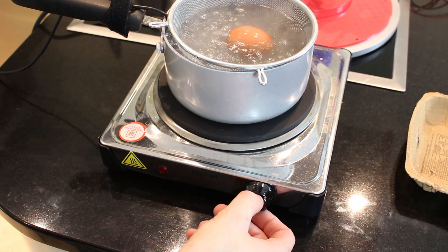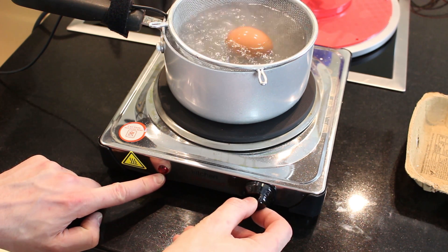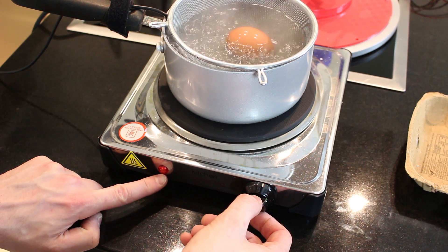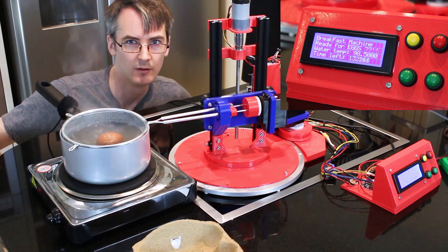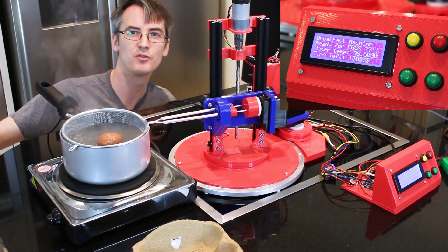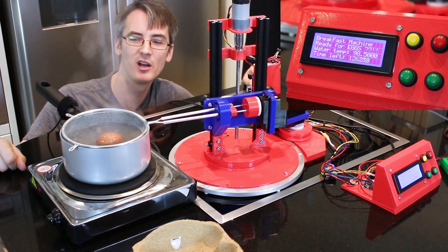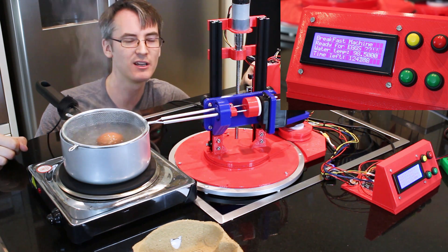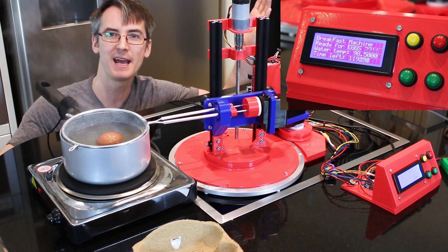I've just turned the knob down a bit to about 5 out of 10 — you can see the little red light comes on. Setting it a bit lower keeps the thermostat and it doesn't boil over. My pan's at about 98 degrees according to the thermostat. We're about halfway through — about 150,000 milliseconds on the timer and the egg hasn't boiled over. So we just need to wait for the time to expire and then it'll take the egg out, and then we should have the perfect boiled egg.